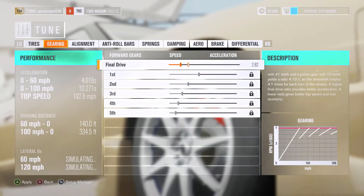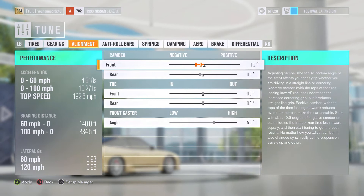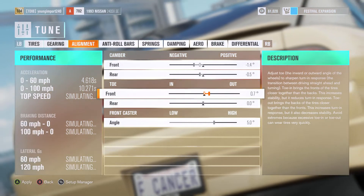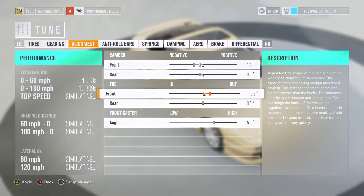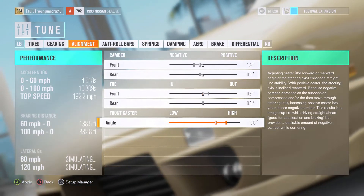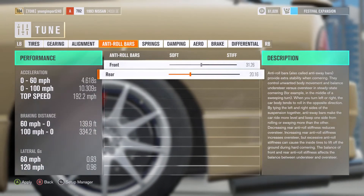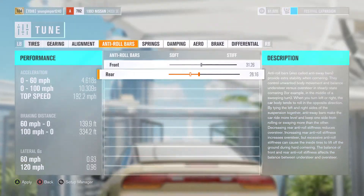He does have negative camber — not too much. Let's set the front to negative 1.4 degrees. Now raise the toe to about 0.8 degrees out. And raise the caster angle to about 5.9 degrees. For anti-roll bars, let's raise the rear to make it stiffer and lower the front.